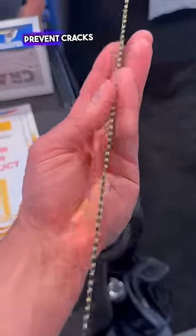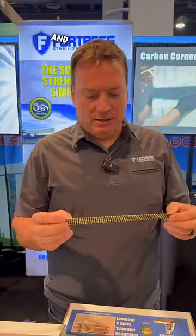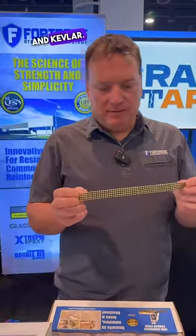How is this small device helping prevent cracks from growing in your concrete slab? This product here is the crack stitch, and this is made from carbon fiber and Kevlar.